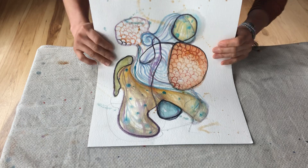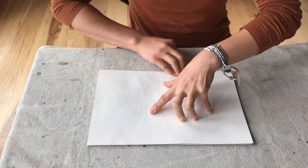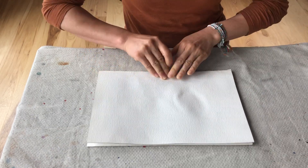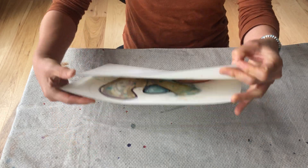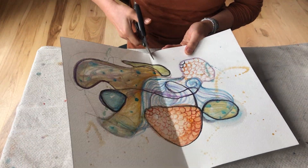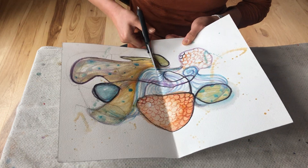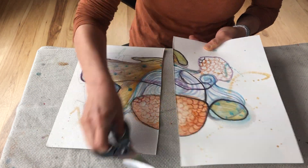First of all, we're gonna fold our painting halfway. Make sure that two edges are aligned. Then we cut it to half. Try to cut it as precise as possible when you have time.